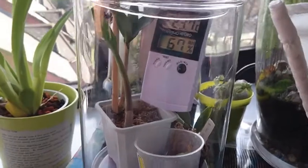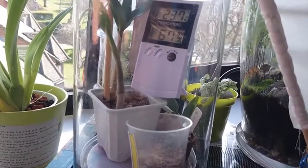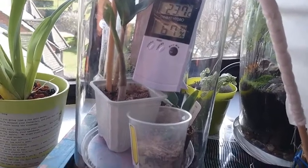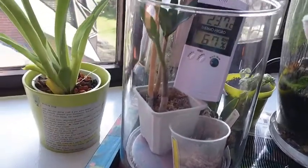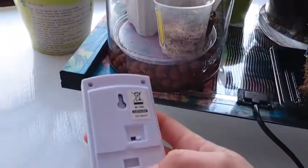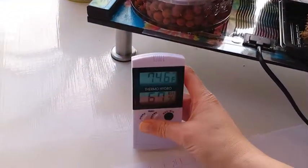Alright, it's been a few minutes, and I'm going to take this one out. Twenty-three, twenty-seven, sixty-seven. Let's find out what this is in Fahrenheit — seventy-four.